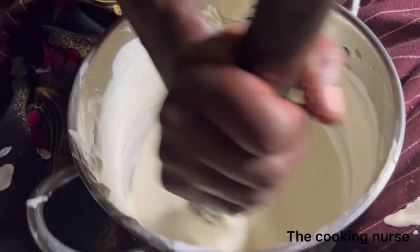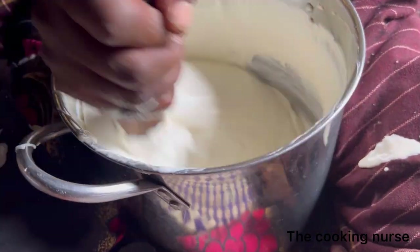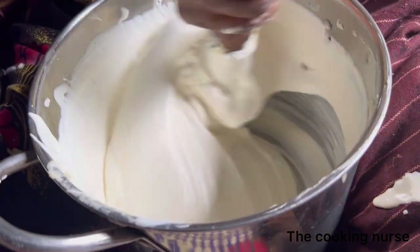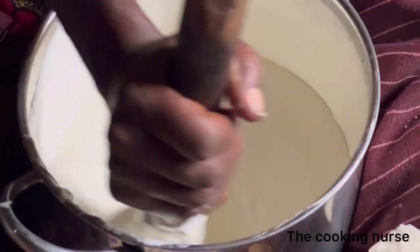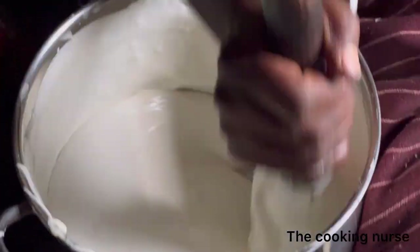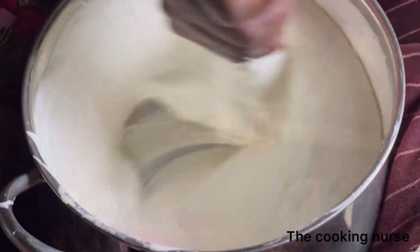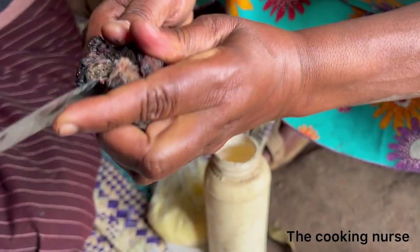Traditionally, they say you do not say anything while making ishawe, and indeed this woman did not say anything the entire one and a half to two hours that she was doing this. I'm always cracking jokes and my mom was seated next to us — after she was like, 'No one can ever allow you near them when they're making ishawe!' But yes, the ishawe is almost done now — you test it and it's good.